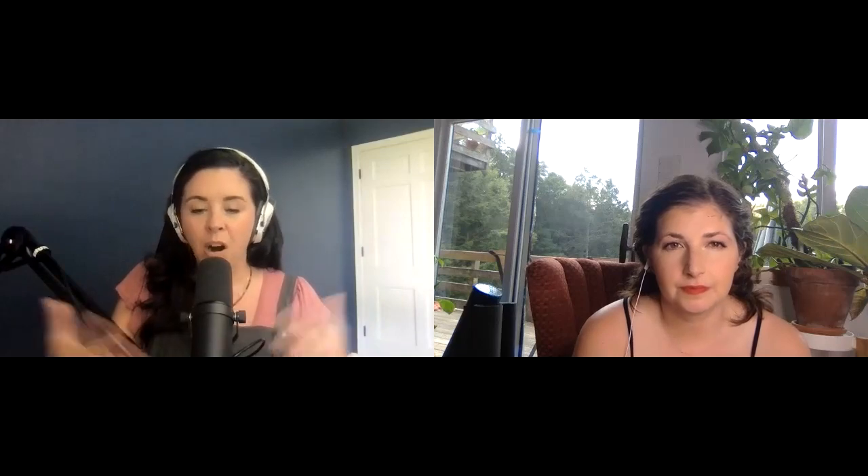You're really set — you've got your arbor put together, your flowers in place. This is a great time to enlist some friends, because doing your own flowers for your wedding is very challenging. You can build the arbor, and then you can also work with a florist and just ask them to design something for it, so it's not all on you on your big day.